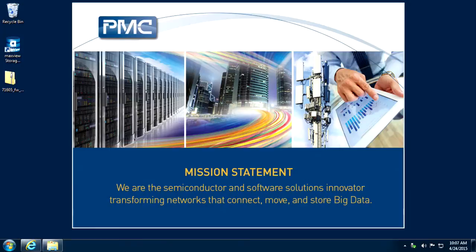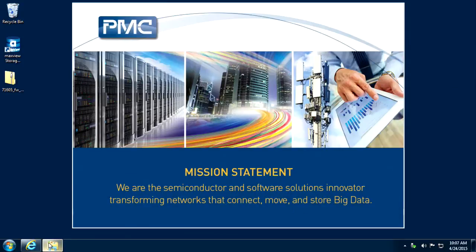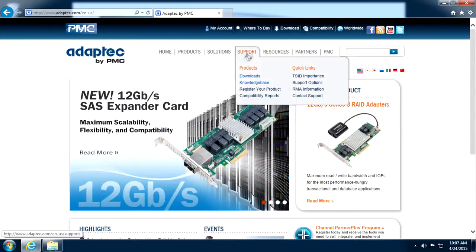To update the controller firmware using the AFU utility, you will need DOS bootable media, the firmware image file, and the Adaptec firmware update utility from the controller support page.